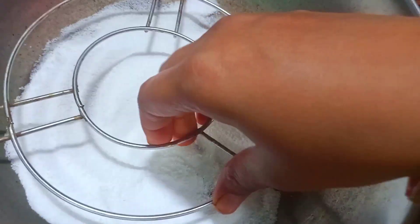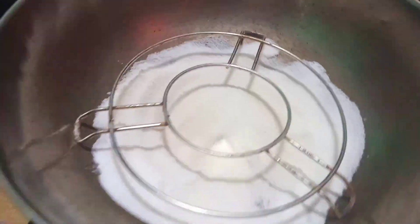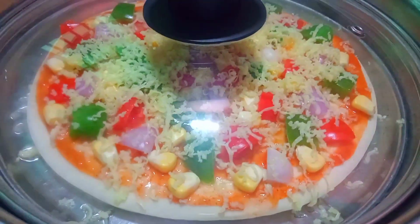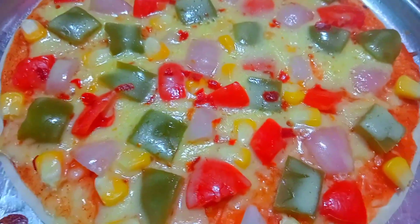Put salt in the pan and cook on a medium flame. Put the pizza base in the pan, then add the pizza pie and cheese to the pan.